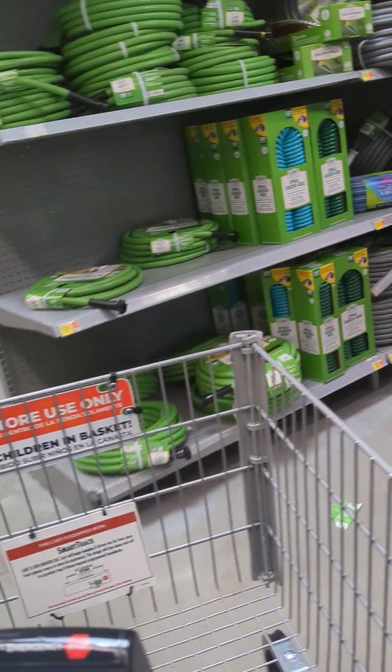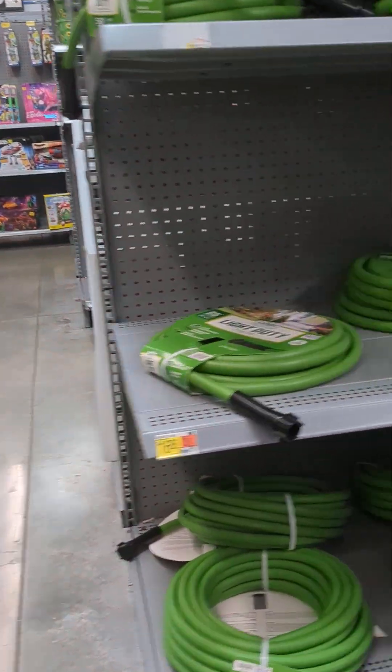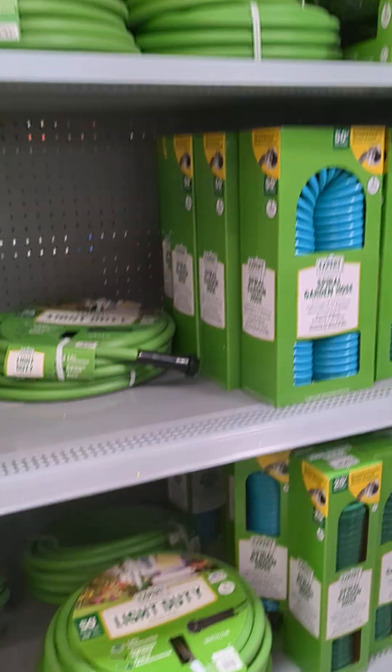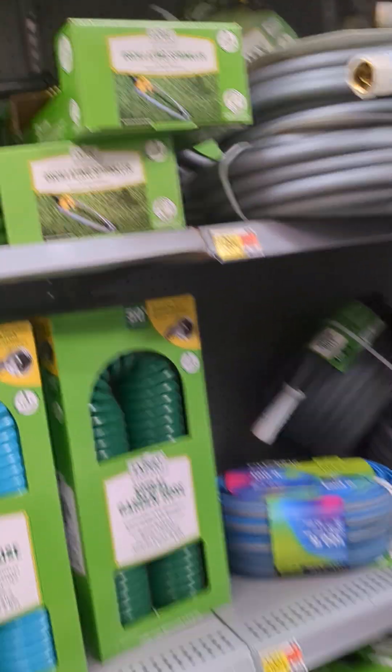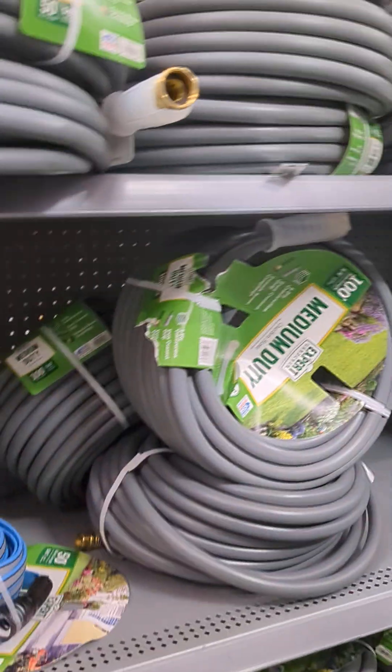Here we go. Water hose. Six liter. What the world? Y'all, this is how much water hoses be costing? Because the water hose I've had, I've had it forever.